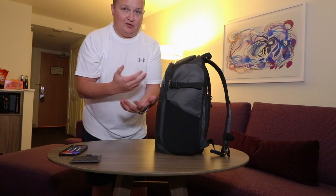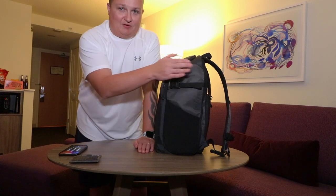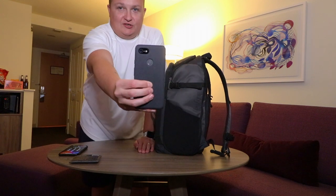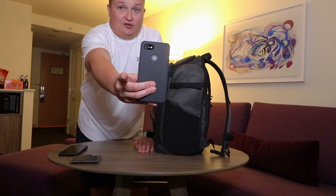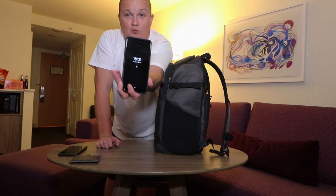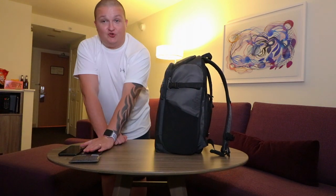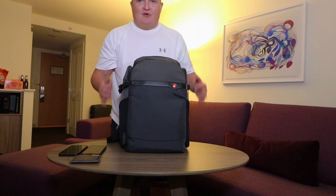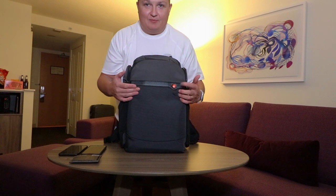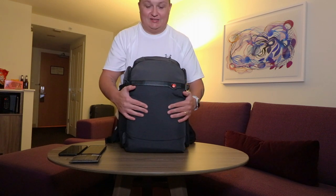Turning around to the other side, there's another clasp pocket where you can fit an Osmo Mobile 2 or another tripod. What I've got in this pocket is the Google Pixel 3 XL with the fabric case. There's going to be a video coming with this very soon, so stay tuned — but that's my Android device of choice.